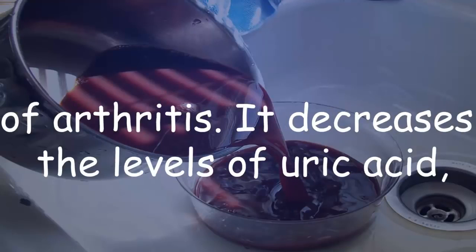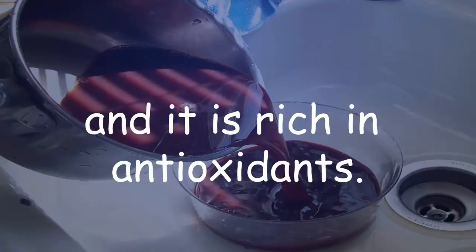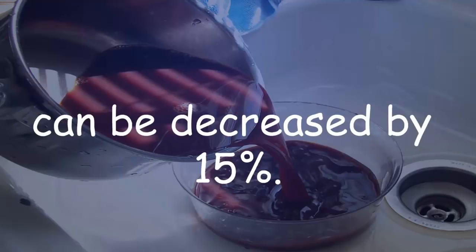Black cherry juice is known to lessen the pain related to gout and different forms of arthritis. It decreases the levels of uric acid, reduces inflammation, promotes healthy joints, and is rich in antioxidants. The consumption of only a cup of black cherry juice a day can decrease uric acid levels by 15%.